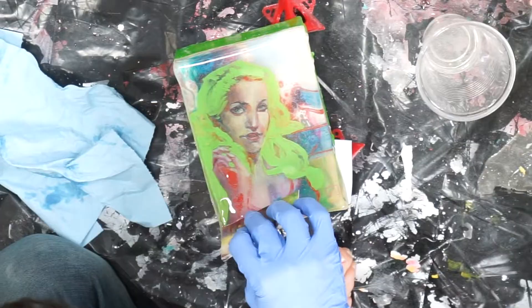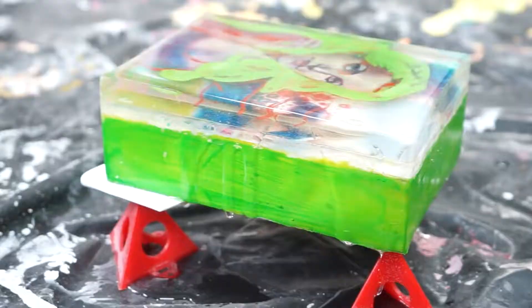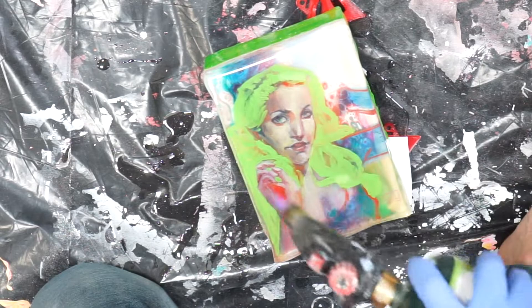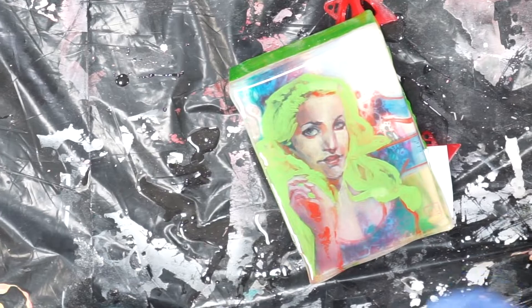I'll torch this now and I'll come back in about five or ten minutes to see if any more bubbles have popped up, and torch those. When the resin warms up, the bubbles come out — and yeah, that's it.